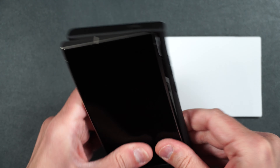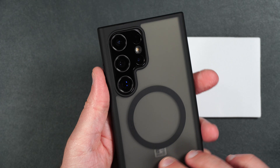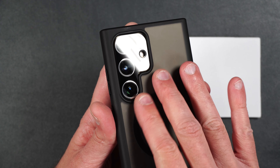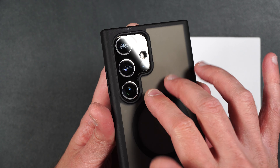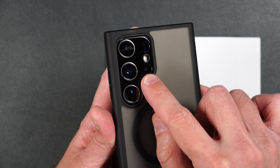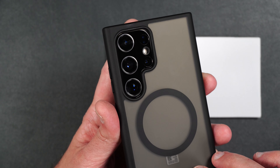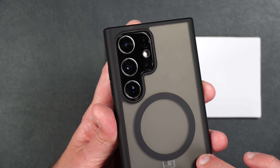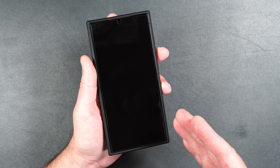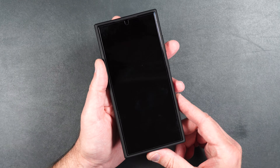Now let's see how the camera protector fits inside our case. It seems to fit perfectly inside this case, but you're only going to be able to use this protector with cases that have a big cutout for the camera lenses rather than individual cutouts. So that's something to keep in mind, but it should be case friendly with these types of cases. Now let's move on to the drop test.